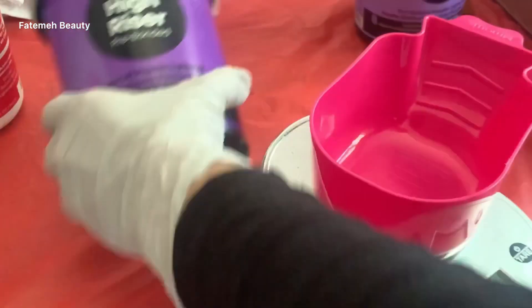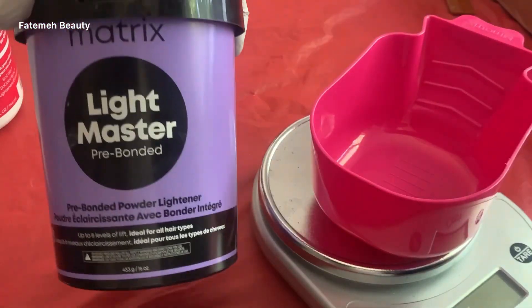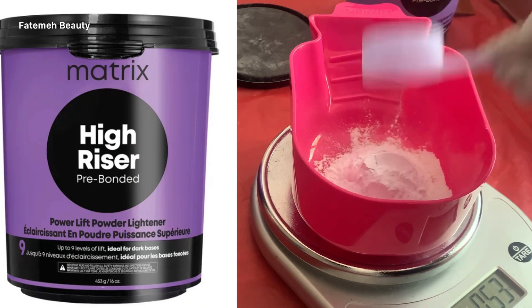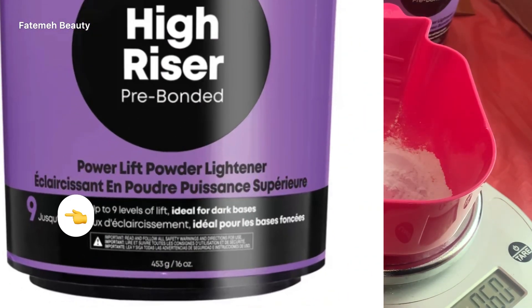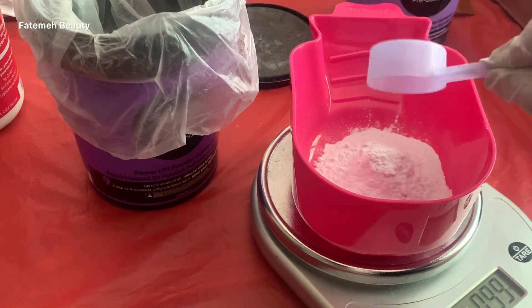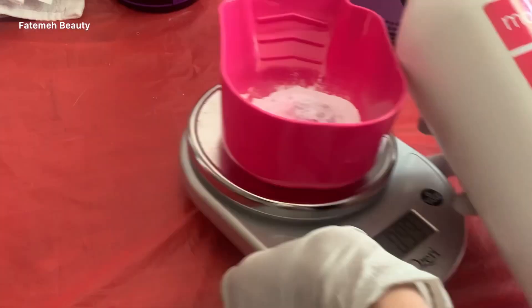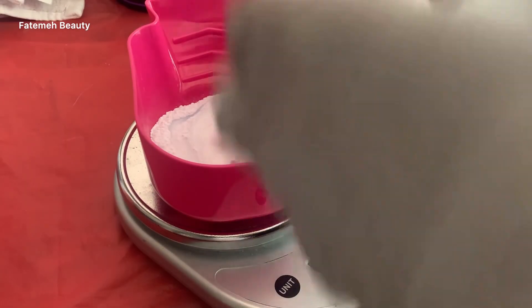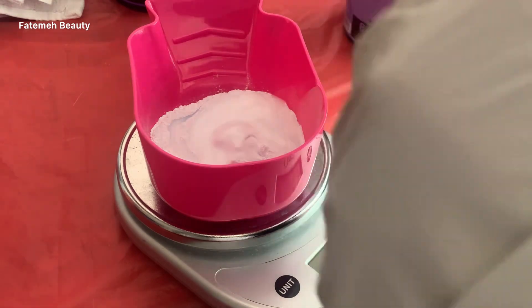I'm starting with mixing my lightener. I am using two different lighteners. One of them is High Riser from Matrix — this powder gives you nine levels of lift. It is pre-bonded, which means it's gonna keep your hair integrity during the chemical process. I mix it with 20 volume developer, and my mixing ratio here is one to one and a half — it could be one to two as well.